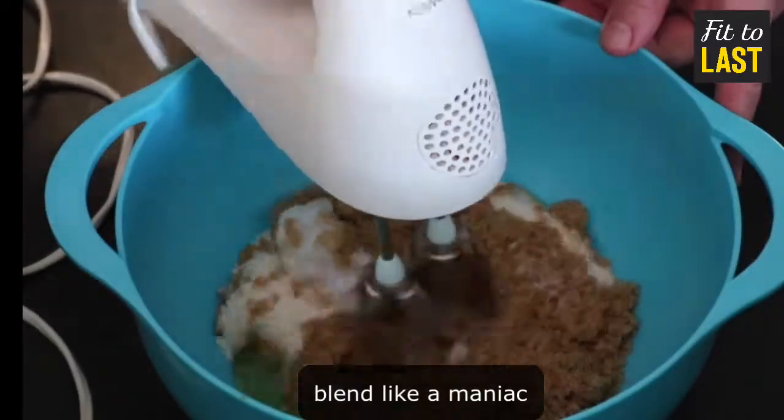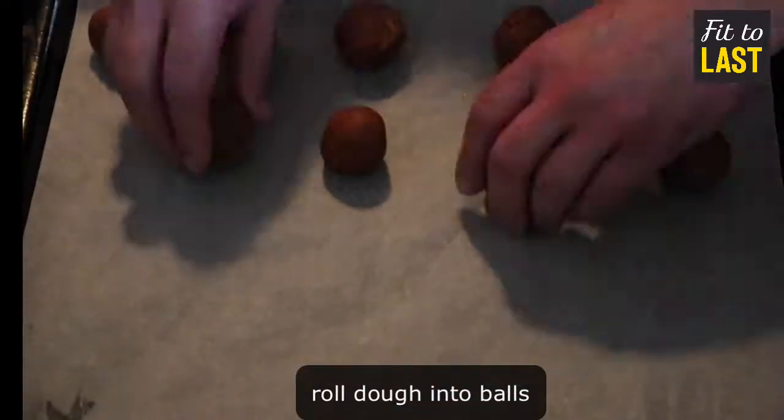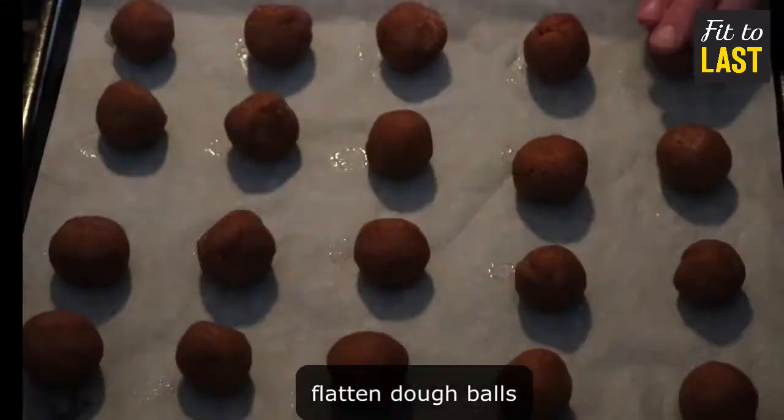Blend like a maniac. Shape into 20 lovely perfectly round balls. Give them a squish.